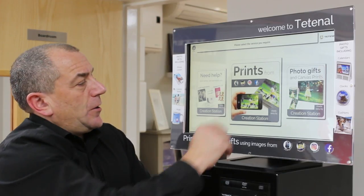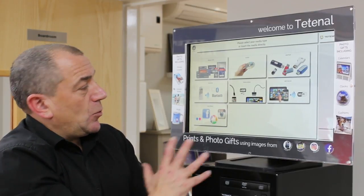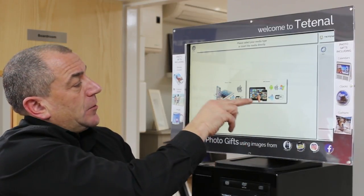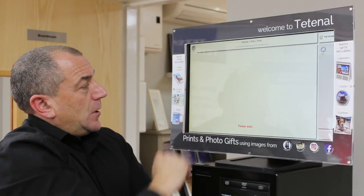Another very important feature on the CS1 is the ability to print from AirPrint, which means I can basically walk up to the kiosk in store without an app loading on the phone and just produce prints. So you've got a Wi-Fi device that gives me the choice of iPhone, iPad, or Android. I've got my iPhone.